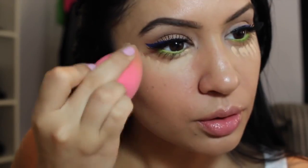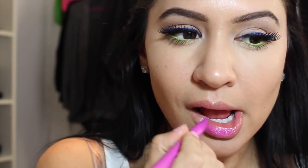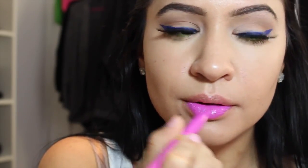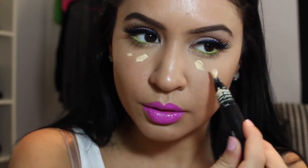Now I'm using NARS Creamy Concealer in Custard — one of my favorite concealers — with my damp beauty blender to blend that out. I really wanted a bright under eye, so I'm applying another highlight slash concealer underneath my eyes to balance out my face. Sorry if the lighting looks a little bright — the sun was going down and up, and I'm sitting in front of a huge lamp. Let me know if you guys like this lighting better. This next color is the most amazing, though unfortunately it's discontinued — it's by L'Oreal, I think it's called Lacquering. I didn't use a lip liner because I'm bold like that — I'm a rebel.